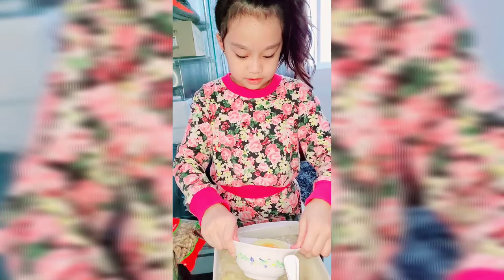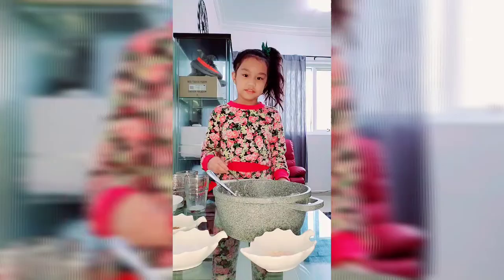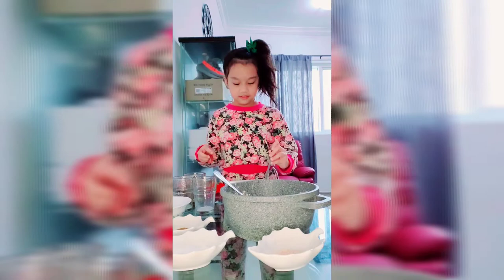Now let's put the egg. And now we are going to mix it. After mixing it, now we are going to put the vanilla. Now let's mix it.